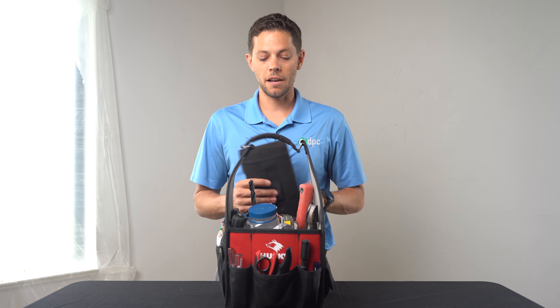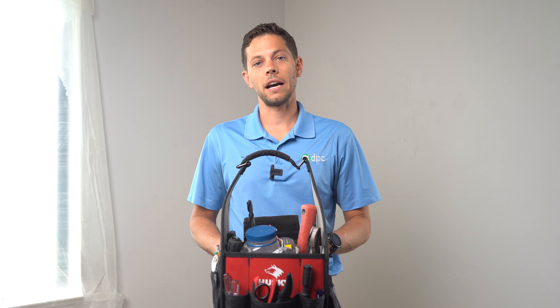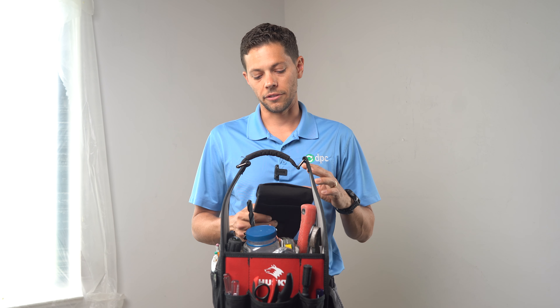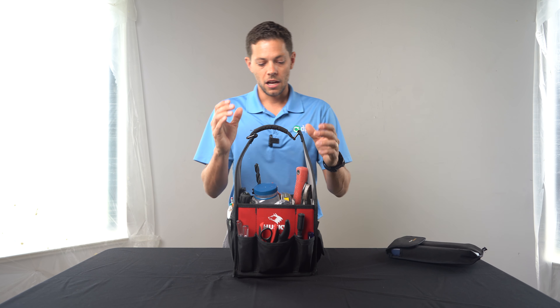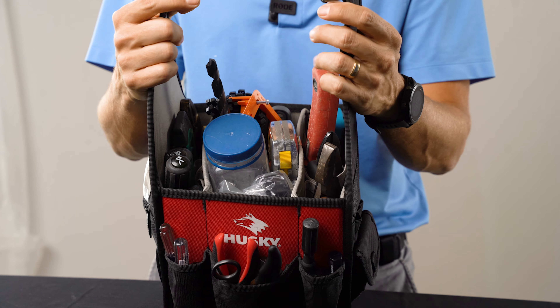First and foremost, this tone generator slash cable tester pouch always sits on top. I may not need it every time, but inside is just a cable tracer and a cable tester. That's for any existing cables you're trying to tone out, or if you did a big wiring job and you're trying to identify a particular cable and then test it.